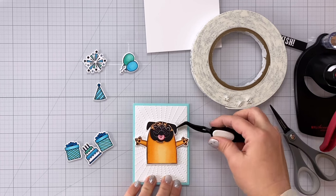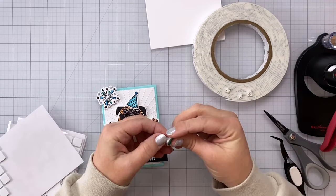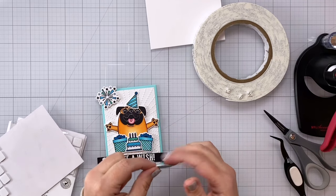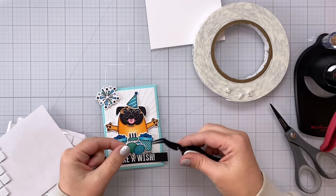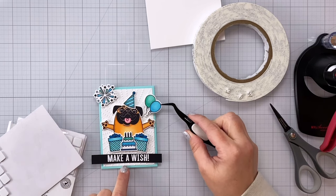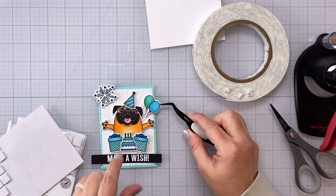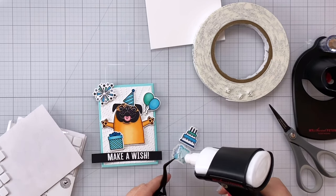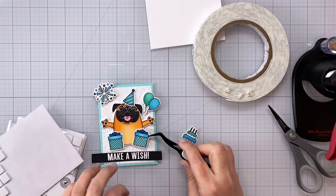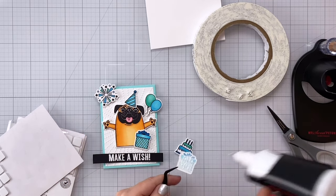And then I'm going to use a few more pieces of foam tape to pop up a couple of other things on the front here. I'm not going to adhere this yet to my card base, and you're going to see why, but I've put some foam squares on the back of my balloons and then I put some foam squares on that little firework detail piece in the top left hand corner. So you can see I have the balloons down a little bit farther on the right versus that firework piece is up a little bit farther on the left — that creates some interest on the front of the card.